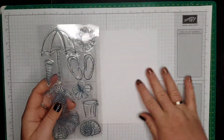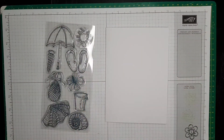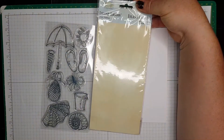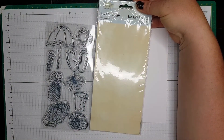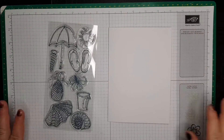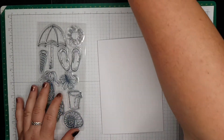This is my stamp set I'm going to be using today. It's called Island Lagoon. I don't know where I got it from but it's pretty, I like it. I even made a card with sand using it, so it's actually quite pretty.